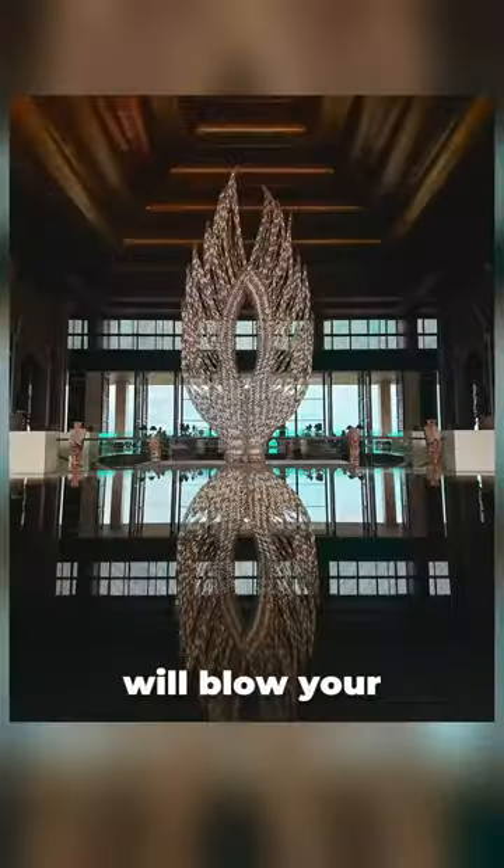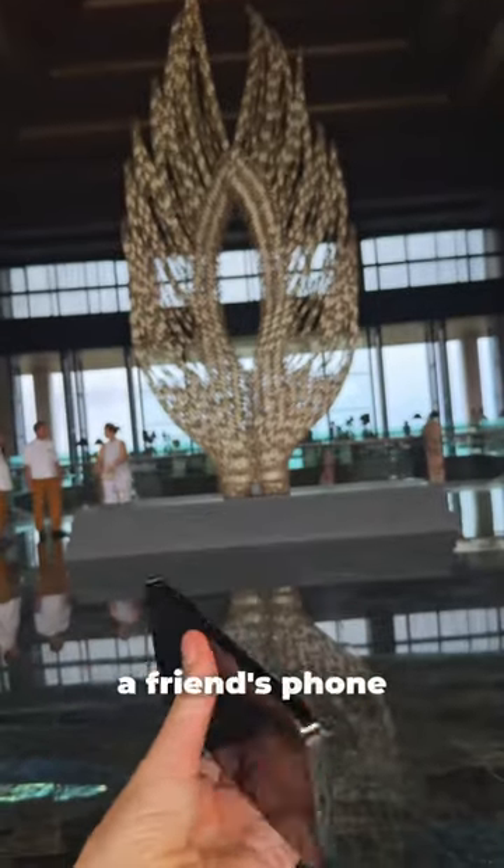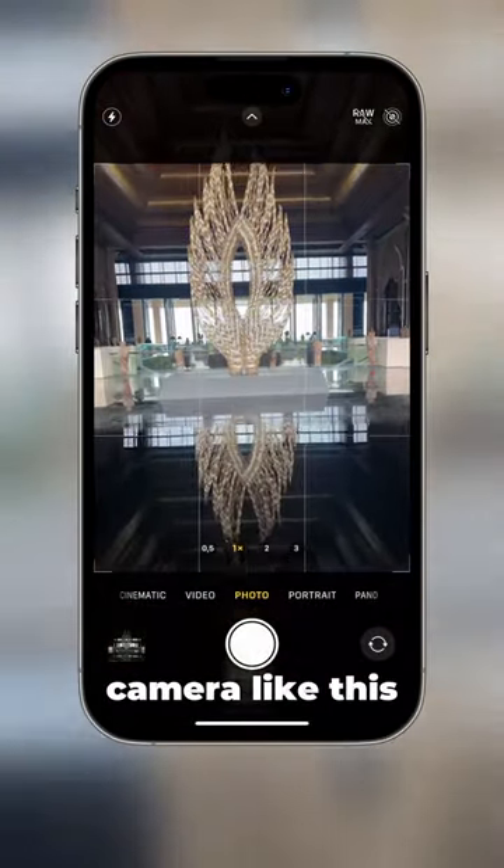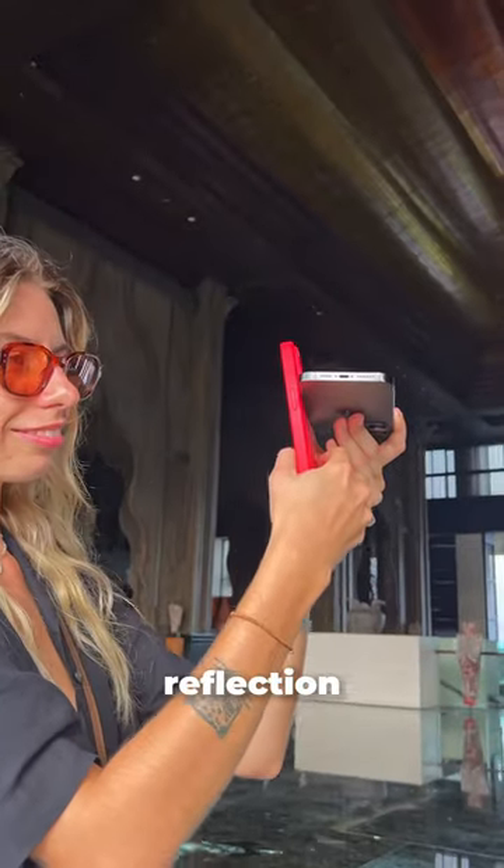This easy hack will blow your mind. Ask to borrow a friend's phone. Place the screen just below your camera, like this. Position it so you see the reflection.